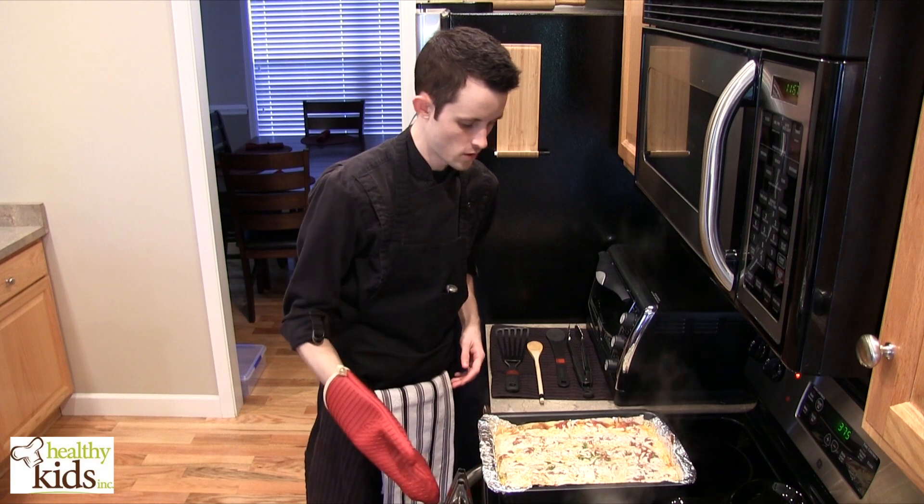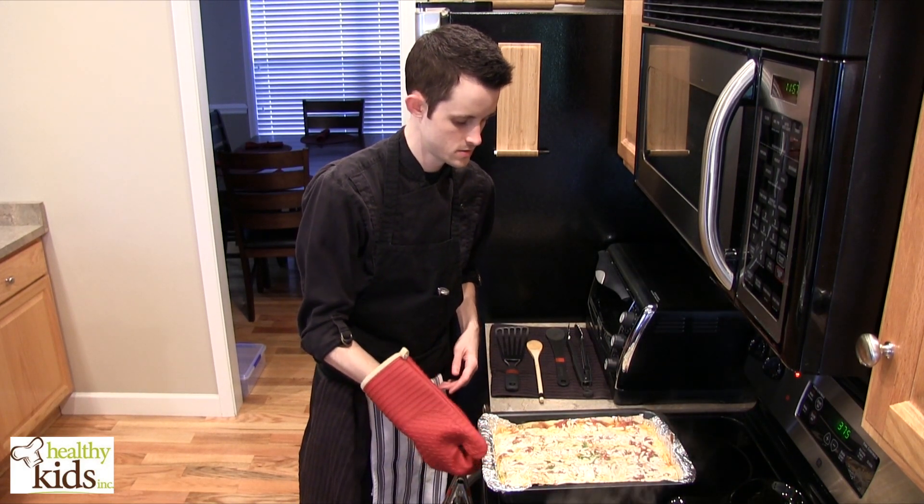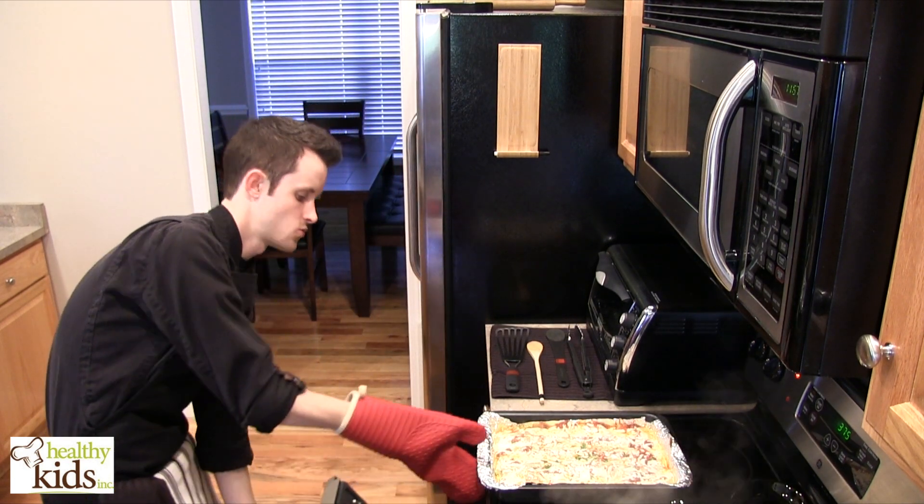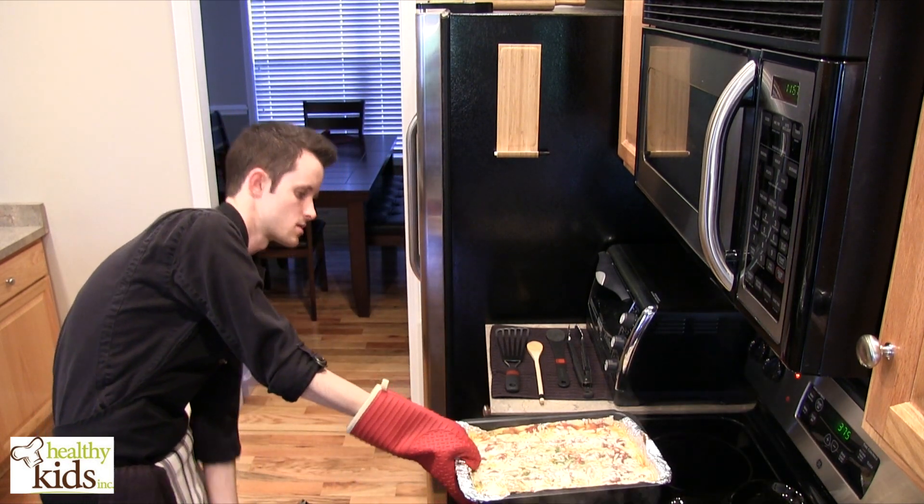We've reached the 40-minute mark. We're pulling this out and removing the lid so we can get it brown on top. We're going to put it back in the oven for another 20 minutes until it comes out nice and bubbly.